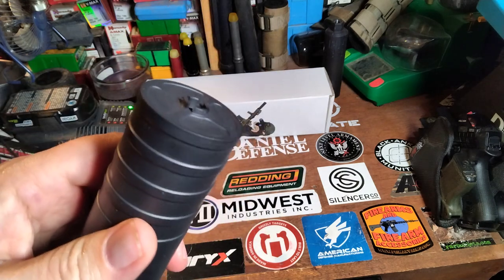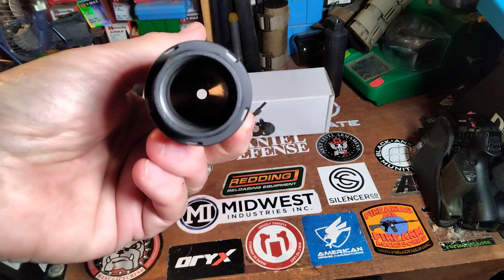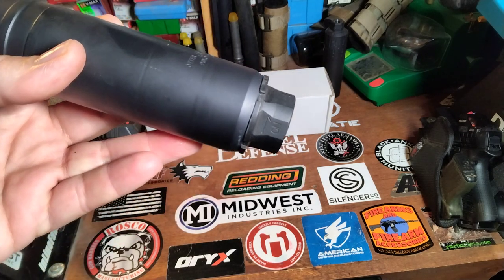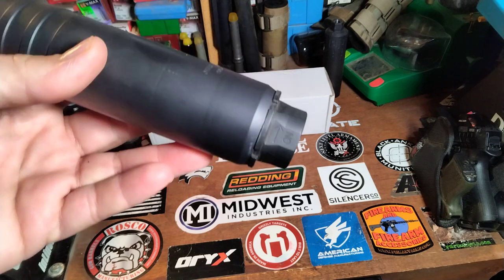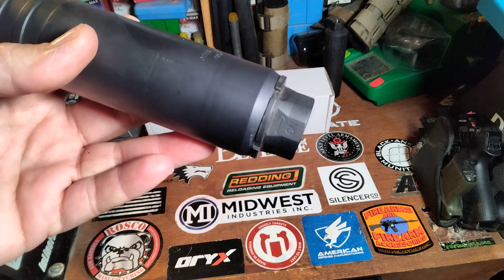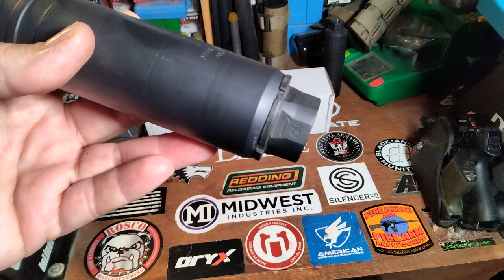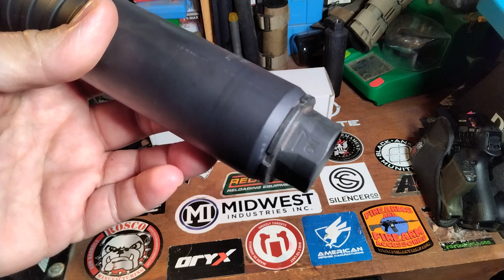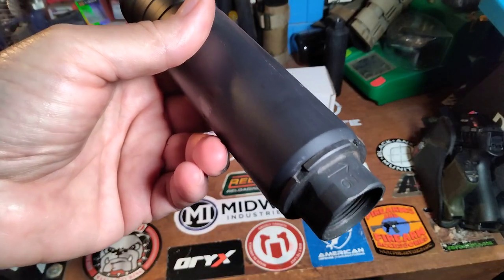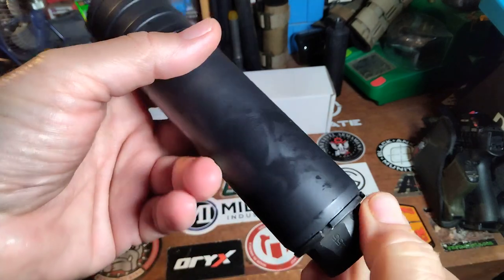At the end here you can see that it does have a flash hider end on it, and this back end is a 1-3/8x24 back end, so you can put pretty much any company's hub adapter — ASR, Chemo, this has a Xeno on it. They even have the ACC 51-tooth out now, and Rugged has their new 1-3/8x24 mount. The options are endless, so if you're married or heavily invested into one type of suppressor mount, this opens up the opportunity to use your existing mounts with no problems.